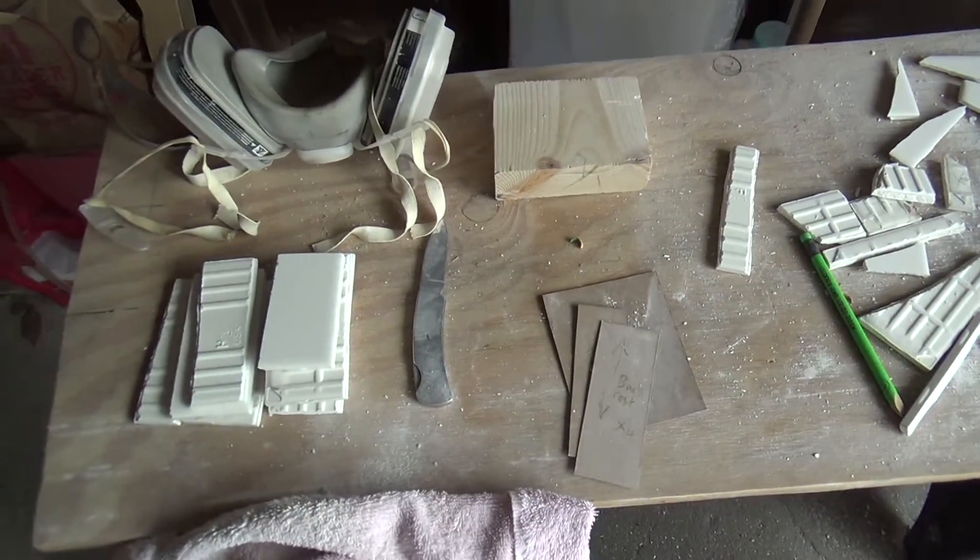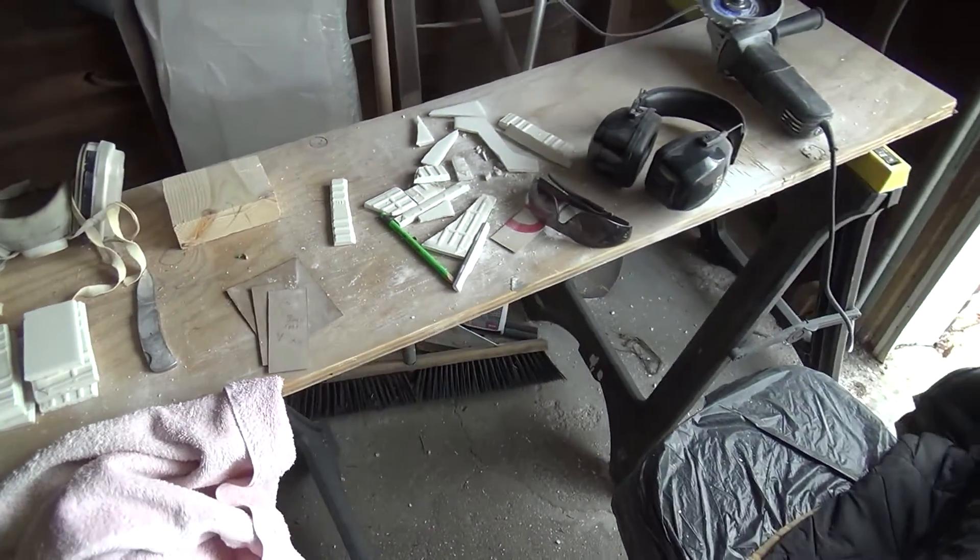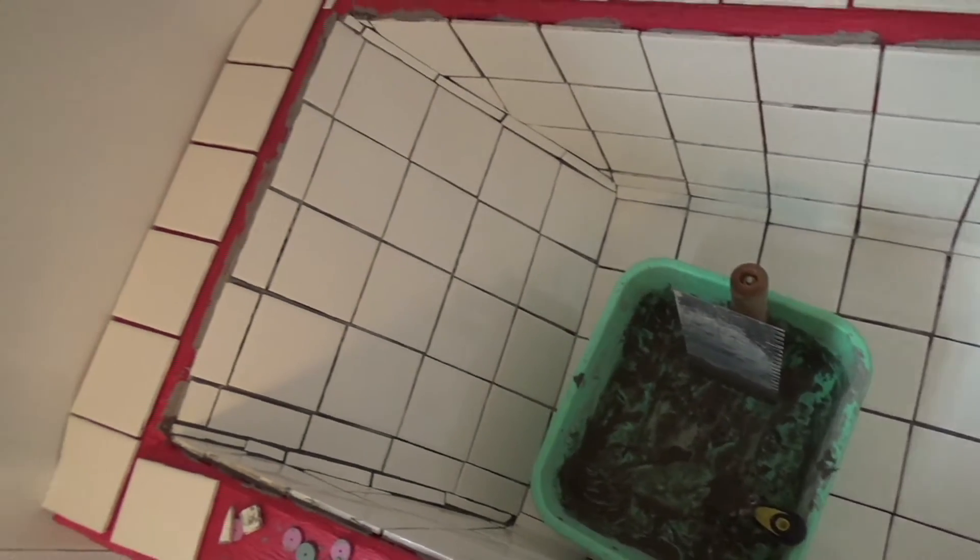Here's the spot where I was cutting the tiles. I have ear protection, eye protection, and a mask. It worked out pretty good. Here's more progress of installing the tiles.